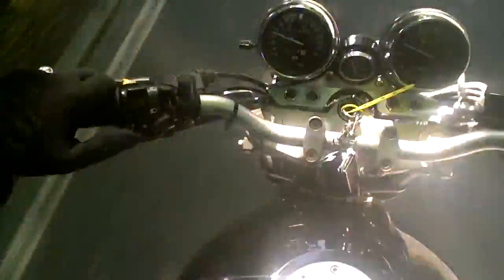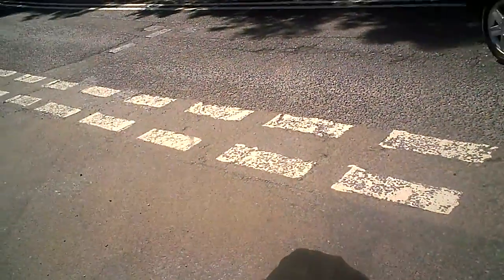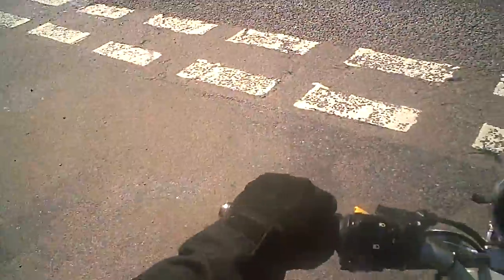Generally speaking, the bike feels nice and straight. It has all the performance it should have. It's more a matter of its smooth running, really. It makes pulling away from a standstill slightly tricky.